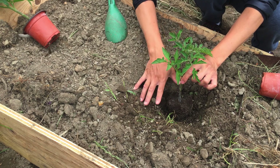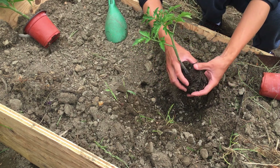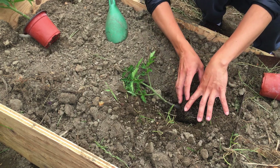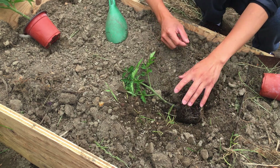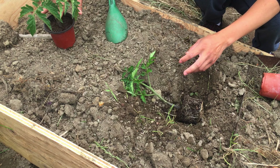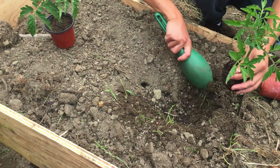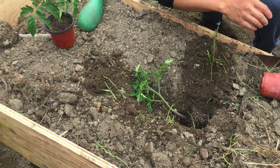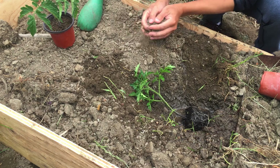Another method is planting it straight down but very deep, covering the stem all the way up so it also becomes roots. I think planting sideways may cover more area since the stem extends in both directions, but I'm not sure — so I'm going to try both methods. This first one I'll lay sideways, digging a long shallow trench. The soil is a bit dry so I want to make sure it gets enough water.